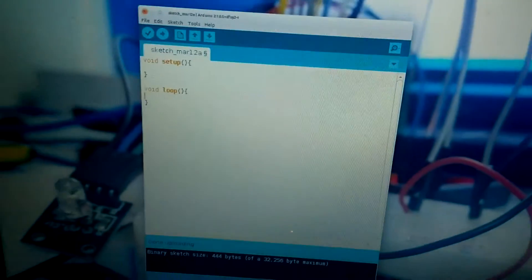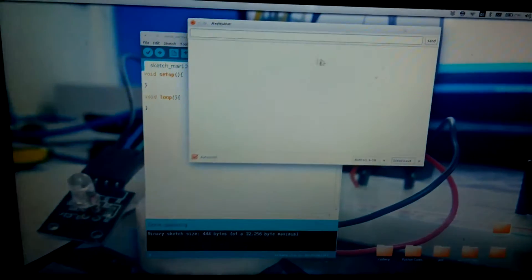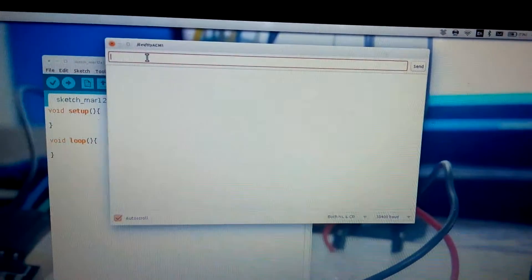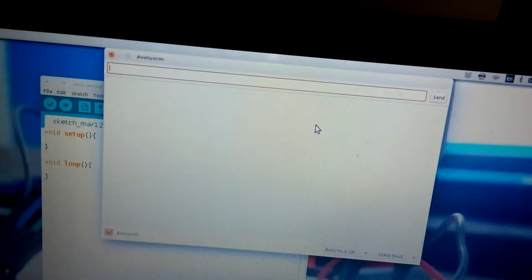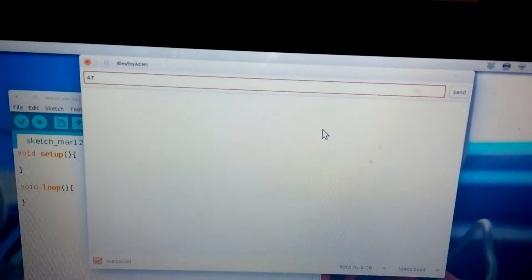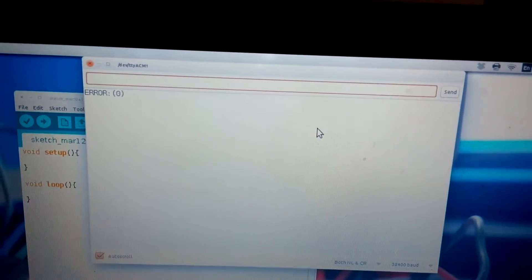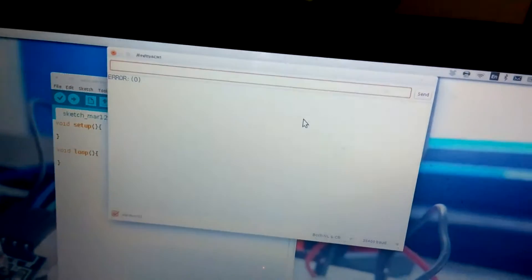We bring out our serial monitor. This is our serial monitor, and this is what we are going to do. What we have to do is input the command AT and we send it. We have an error, which means it's not yet settled into the AT mode yet. So we do the AT command again.